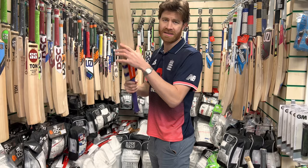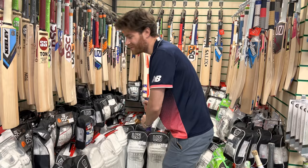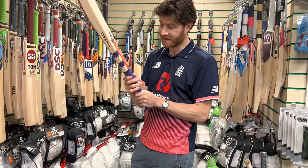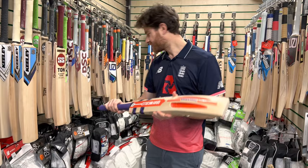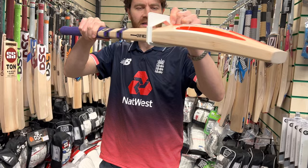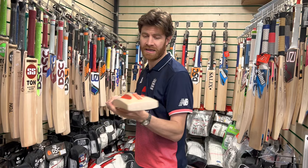The bat is 2lb 10oz and for me it feels half an ounce to an ounce heavier — maybe up to 2lb 11oz feel. Grey Nichols advertises it as a light pickup but in my opinion it really isn't. A second grip would help lighten and balance it. The grip itself is a traction texture which I personally really like, and it has that nice purple colour. In terms of specs, going through the gauge it's fully compliant to MCC Law 5 — 38mm edges, 60mm spine, 21mm toe.